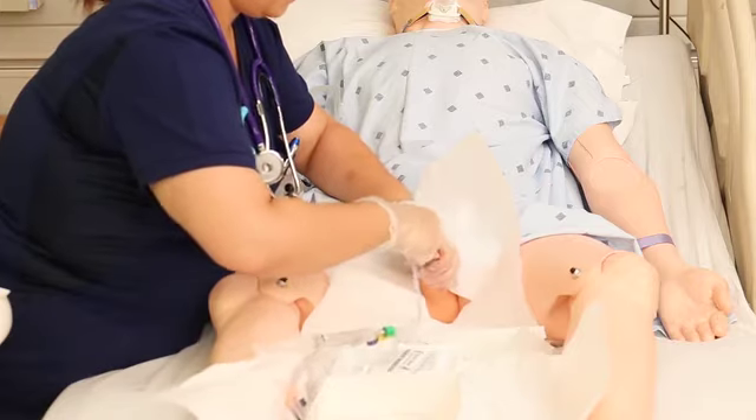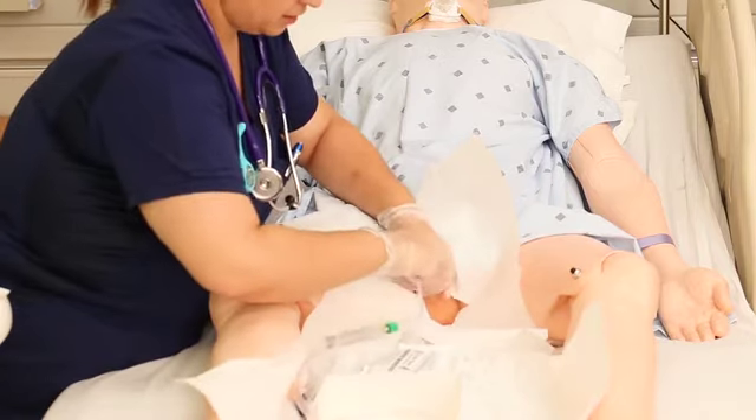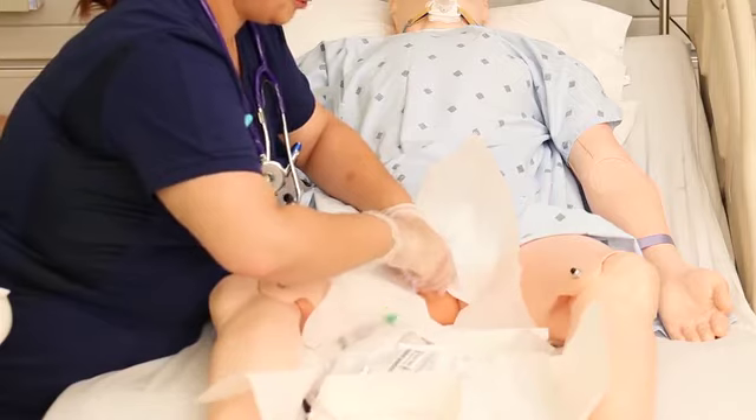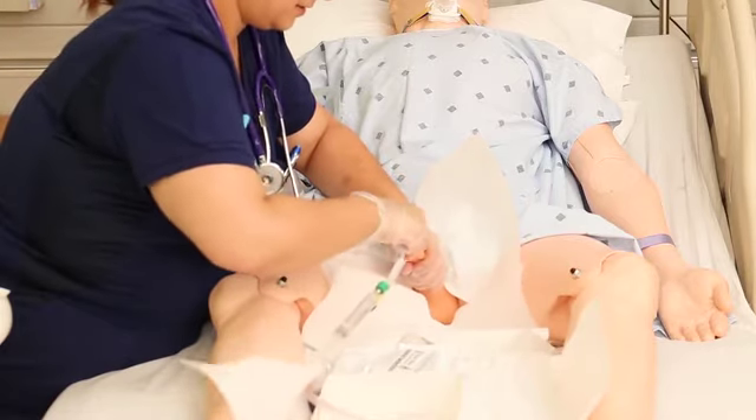If you have a patient with prostate issues and you're meeting resistance, sometimes lifting up on the penis helps. For severe prostate issues, you can get a coudé catheter — it's a little bit firmer at the tip, making it easier to navigate past the prostate.